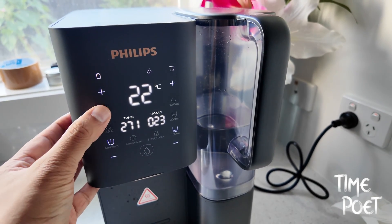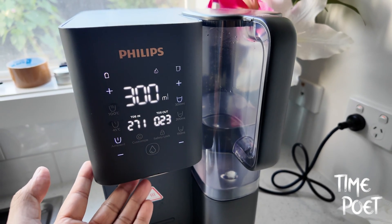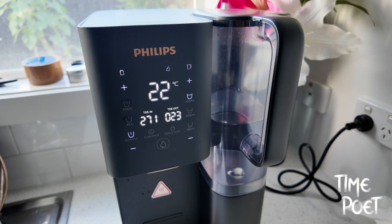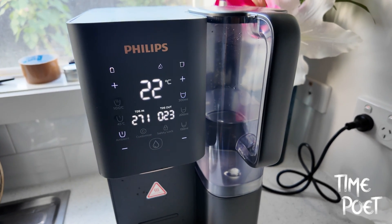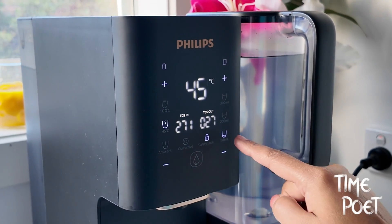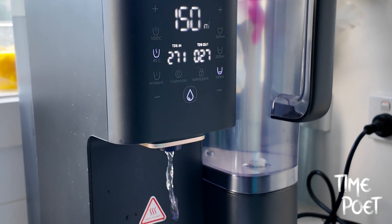This feature is very useful in day-to-day use to understand the fluctuations in your water quality and the value you get from the purifier. Another notable feature is the integrated UV light. This advanced technology ensures that your water is not just filtered, but also free from any harmful microorganisms, offering an extra layer of safety and peace of mind.